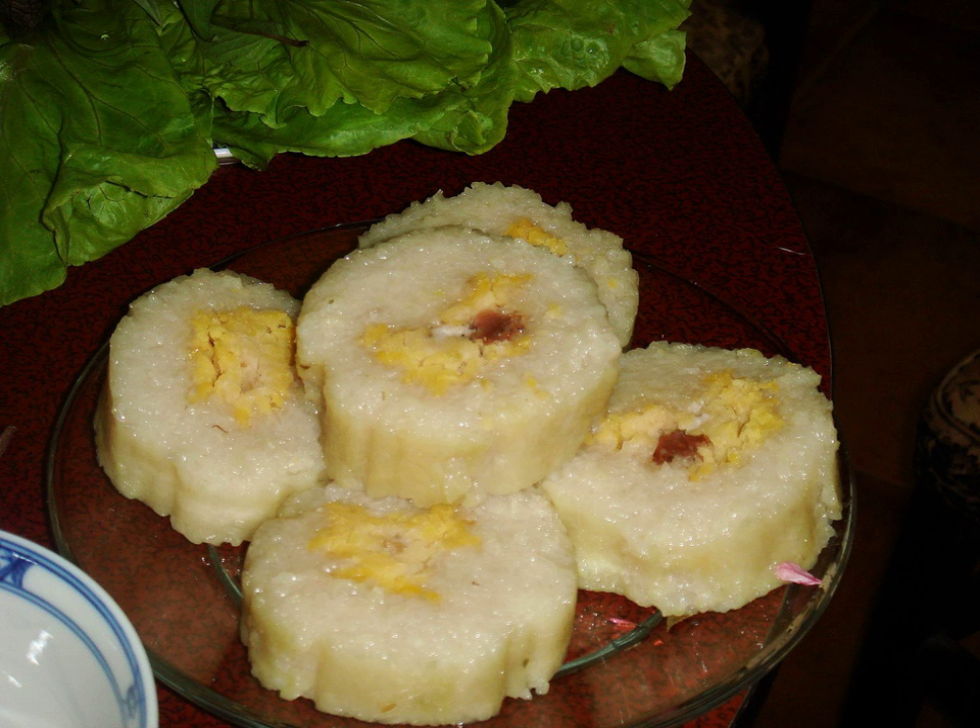Bánh Tét demonstrates the importance of rice in Vietnamese culture as well as historical value. During Vietnamese Tết, family members gather together and enjoy feasting on Bánh Tét, the central food of this festive Vietnamese holiday, to celebrate the coming of spring.